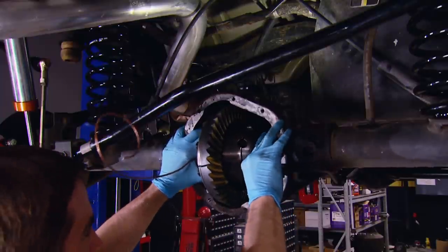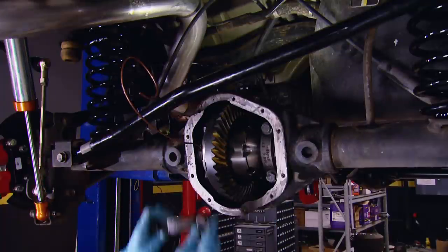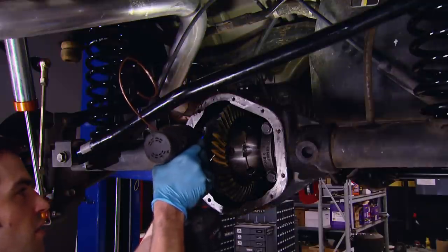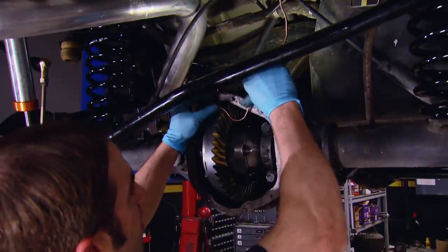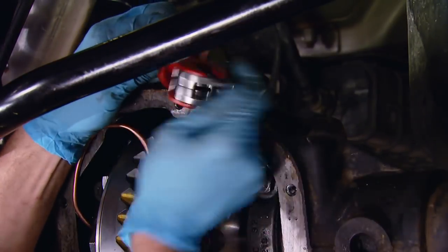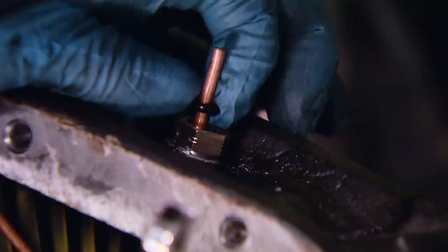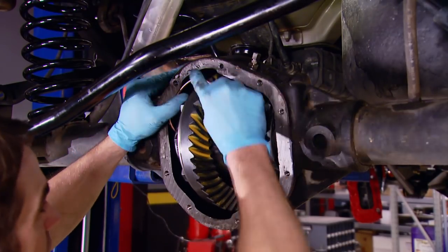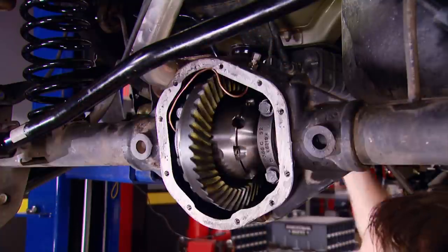Before disassembly, I marked the bearing caps because they need to go back in the same position. You can see here I had to make a notch to clear the copper line. After torquing the bearing cap bolts to 85 foot-pounds, we can form the air line and trim it to length. I'm using our tubing cutter to trim it. The copper line is sealed to the diff housing bulkhead fitting with an O-ring. Since the O-ring is what does the sealing, the fitting doesn't need to be super tight — you don't want to crush that O-ring. Get it snug. With the copper line secured, you can get to work routing the air line. You want it to have plenty of room around the ring gear and keep it close to the diff housing as possible so it doesn't get caught up in any moving parts.